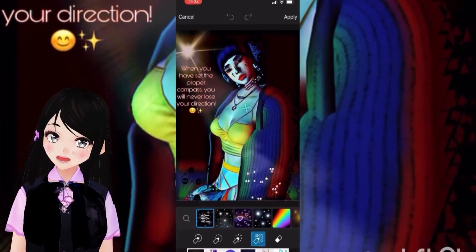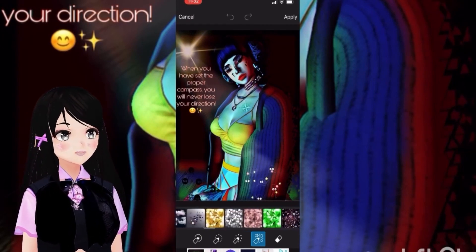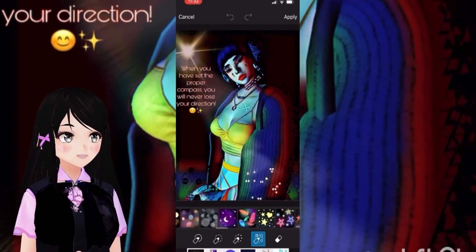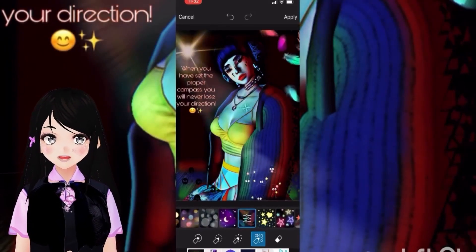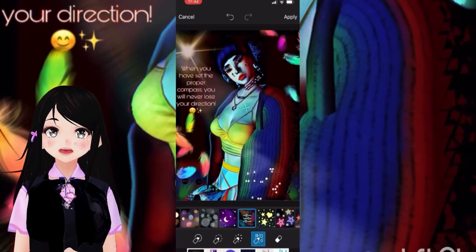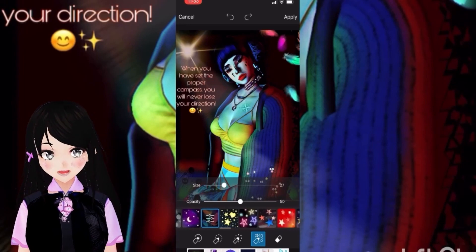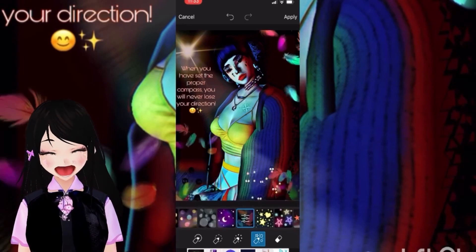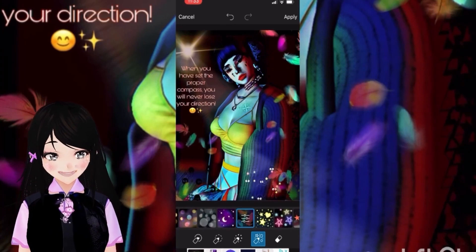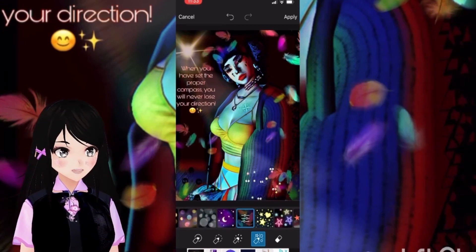I'm probably going to add some feathers as a brush — something light and happy and flowy, like the sweater. I love these feathers, so we'll add them in there. It's looking great now — I think it's done!